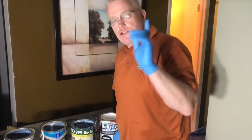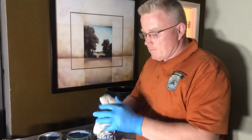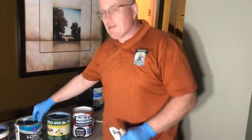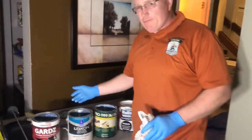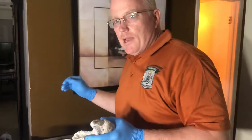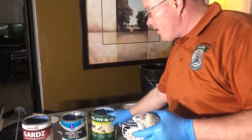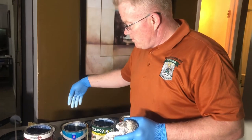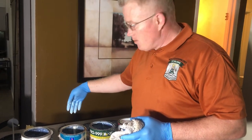Then you've got the Sherwin-Williams counterpart to the 999, and that's the Loxon product. They have many of them. This stuff that I use for wallpaper is about twenty-three dollars a gallon, comparable in price. Let's see the consistency of this stuff — pretty much the same, right?